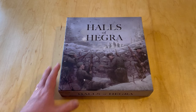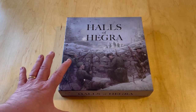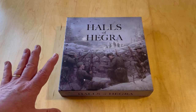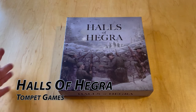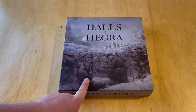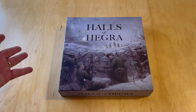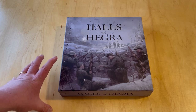They are a Norwegian company, and this game tells the story — a very heroic and tragic story — of Norwegian defenders during the early stages of World War II, I think in 1940, holding off a German advance near the town of Hegra. These soldiers holed up in an old, probably a World War I fortress, and for 25 days they were able to hold out before they had to surrender.